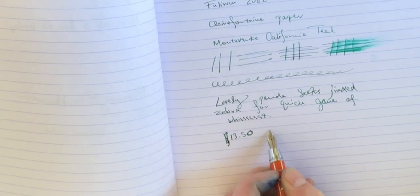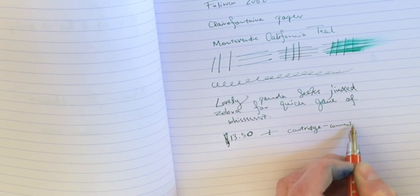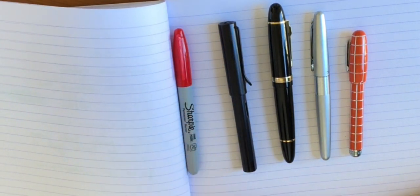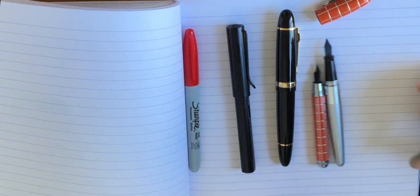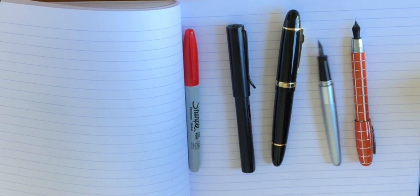This pen can be had for $13.50 on Amazon. You also have to solve the cartridge conundrum, assuming the converter issue I experienced affects others too. It's not a standard international converter, so you'll have to harvest one from another pen or seek out a suitable replacement. For a size comparison: the Fuluwen, Pilot Metropolitan, Jinhao 159, LAMY Safari, and a Sharpie. Uncapped, I'll show you against the Metropolitan just how short the Fuluwen is — microscopic. However, chuck on the cap at the end and you have a really plausible writing length.